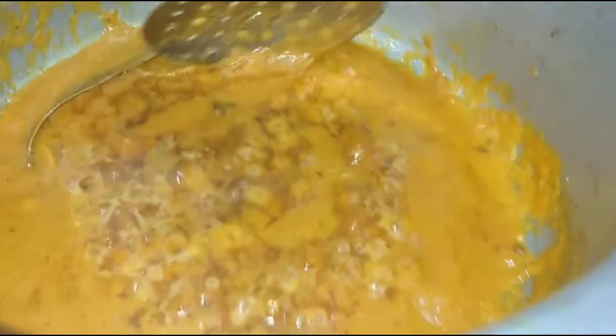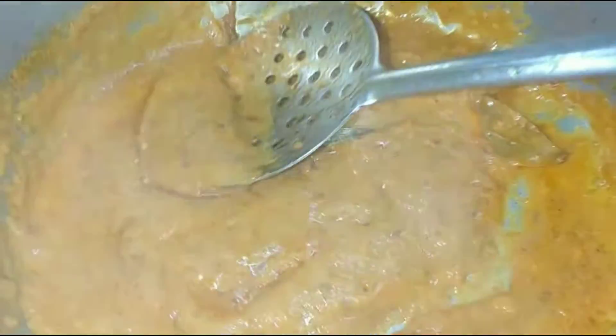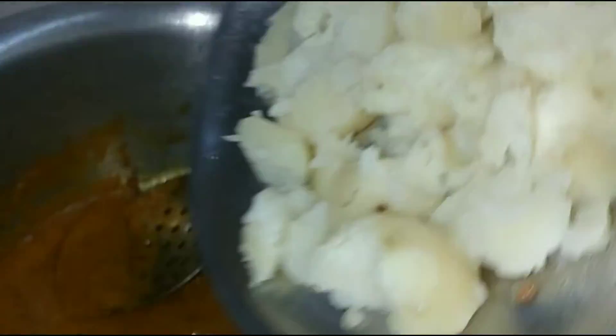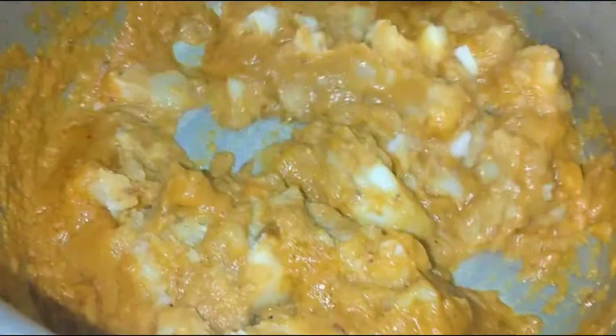Hey guys, welcome back to our channel. Today we are going to bring a new recipe for you. If you want to make it like this, you will like it very much and you will try to make it very quickly.